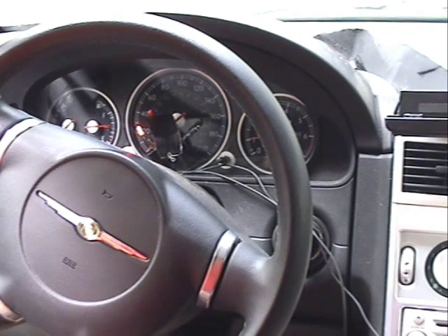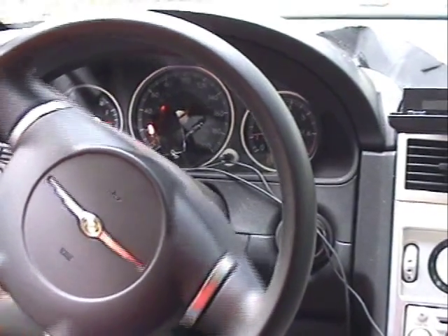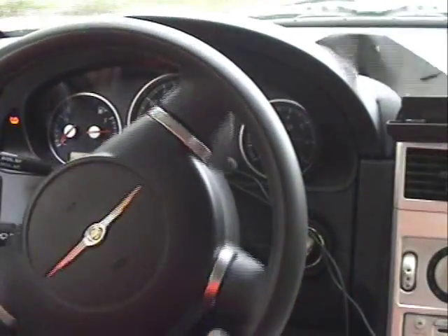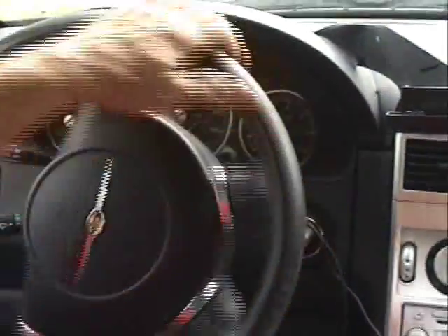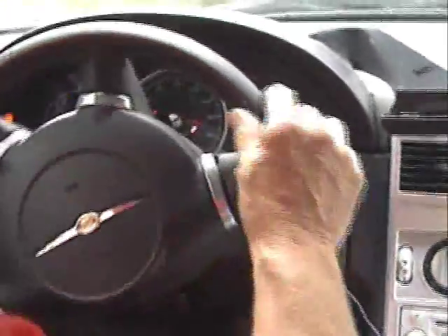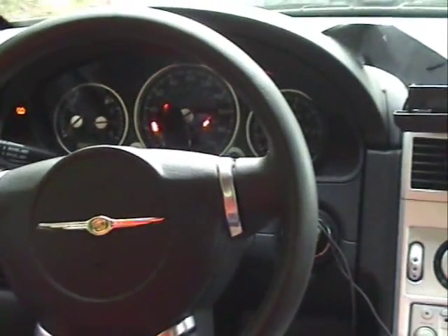Put it in drive. I'm going to go real slow just around the driveway. I'm now doing about 2 miles an hour... 3, 4, indicating 10 miles an hour. Very slow. Did you hear the chirp? Kicked in at 10 miles an hour — that's about 1,200 RPM. Now I'm going to come to a stop, slow down, and the supercharger goes off.